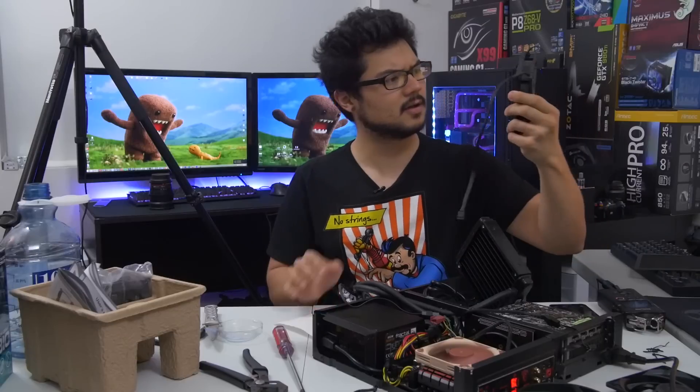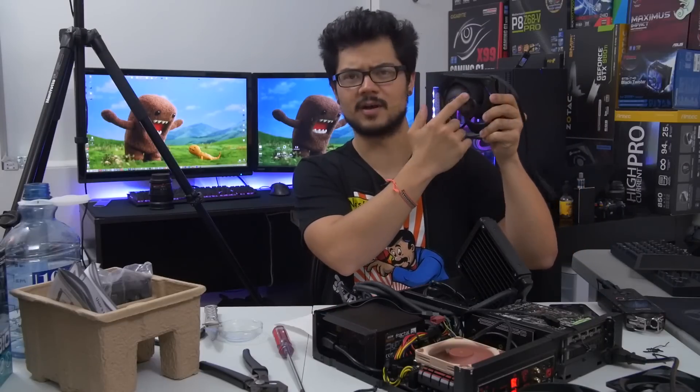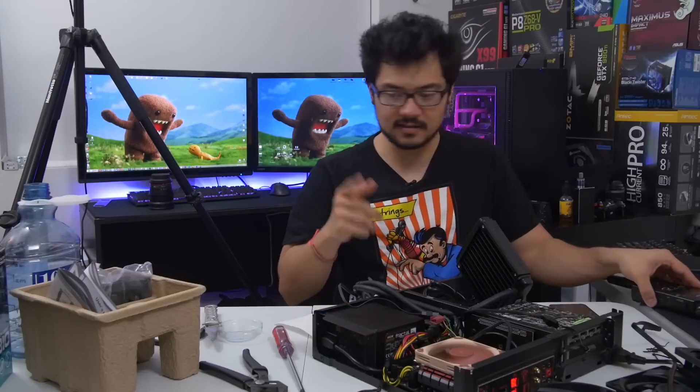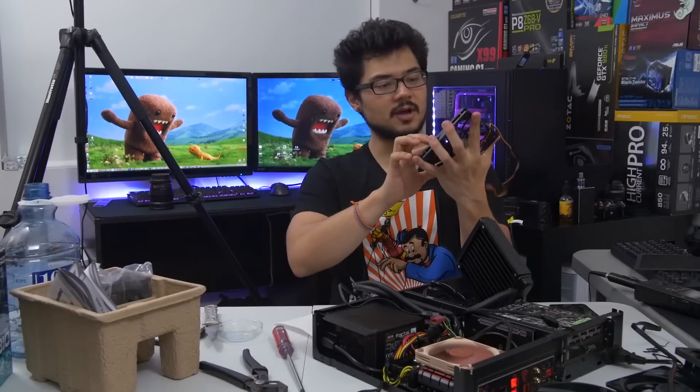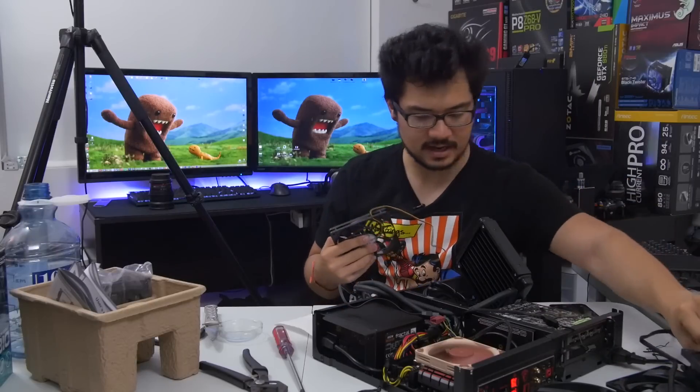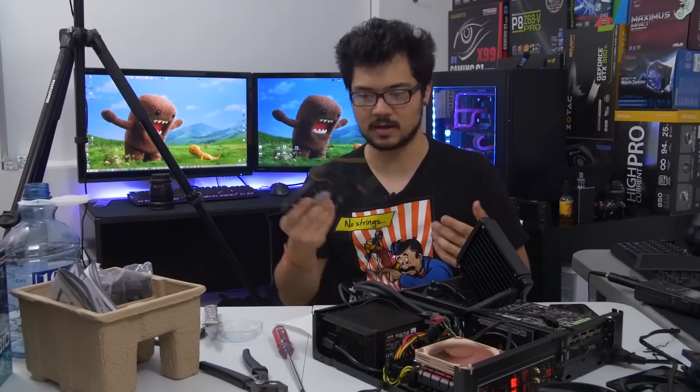I'm going to try with this Cooler Master fan — it came from a Neptune 120 XL, but that radiator was too fat to fit in here. If that doesn't work, I do have a slim Scythe Slipstream fan that's 15 millimeters thick, which obviously won't perform quite as well as a full-size 120mm fan, but it's better than nothing if it gets the job done.